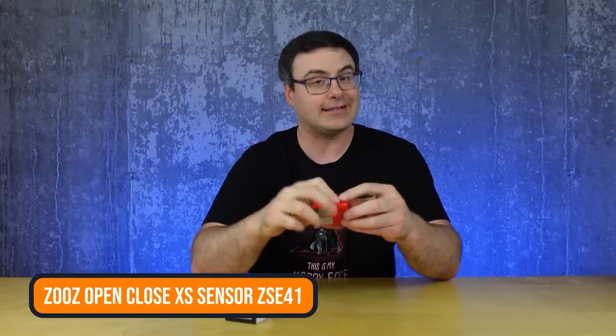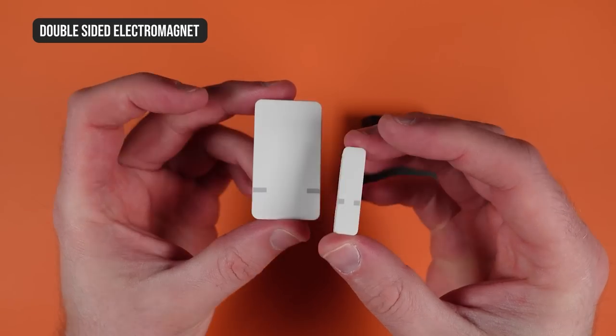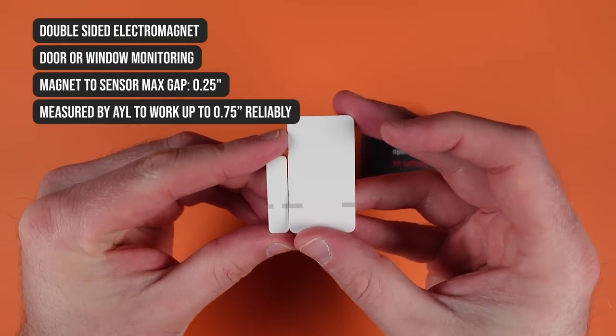The only thing I'll say is there's no detection on the top — that might bother some of you — but honestly it's really neat. Let's do the open and close sensor from Zooz — this is the XS model again. These are fairly small for a contact sensor, which is really what you want. It's dual sided, which is a really nice feature. You can see the little gray line indicating that.